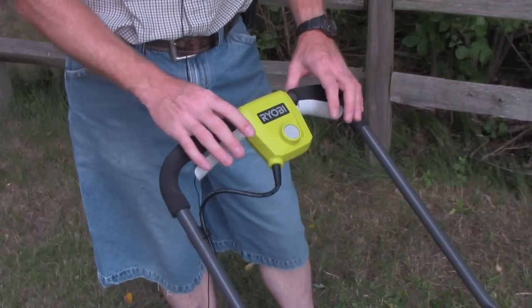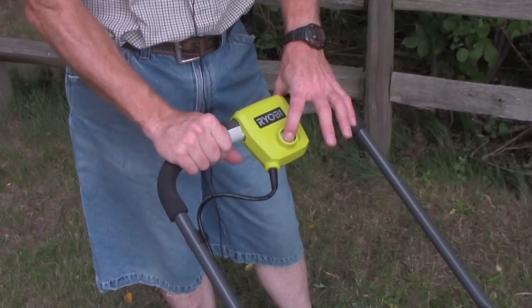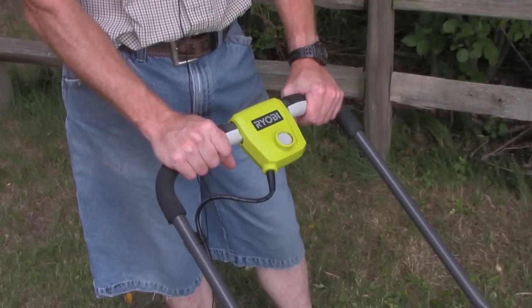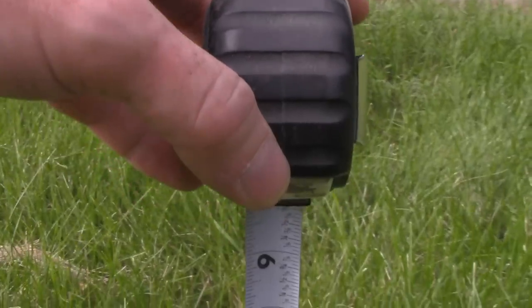Starting the mower is super easy. Just push the button and hold it down and pull back. Nice and quiet. It cuts really cleanly, but only 16 inches wide.